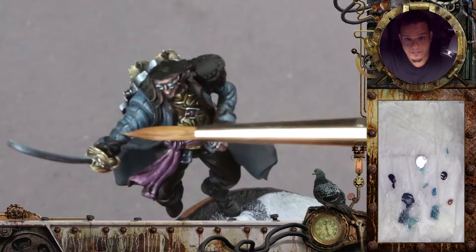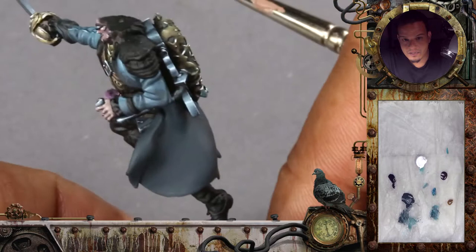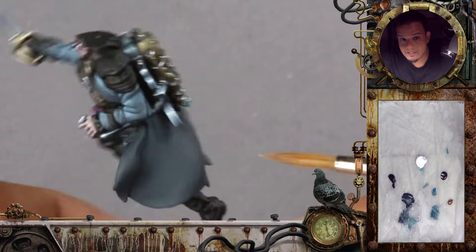I also painted in here the seam line. There is a small seam line in the sculpt, so I just exaggerated it a tiny bit — especially up here it was kind of lost. Same here, a small seam line.